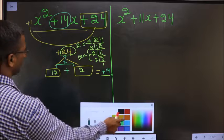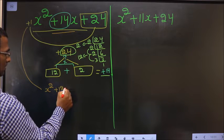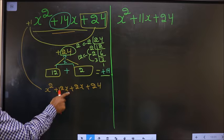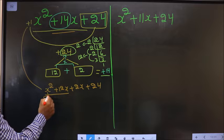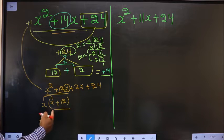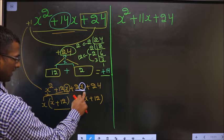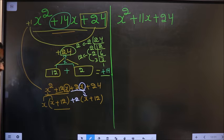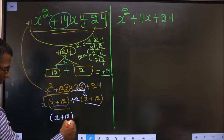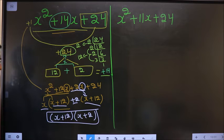Now this will change to x squared. In place of 14x I will write plus 12x and plus 2x, plus 24. What can I take common from the first two terms? x. From x squared, one x goes out leaving x, and the other x goes out leaving plus 12. Here you got x plus 12, so here also it should be x plus 12. From the second pair, x is inside so outside is left with plus 2. Take x plus 12 common from both — left with x and plus 2. Thus we have factorized, and the answer is (x + 12)(x + 2).